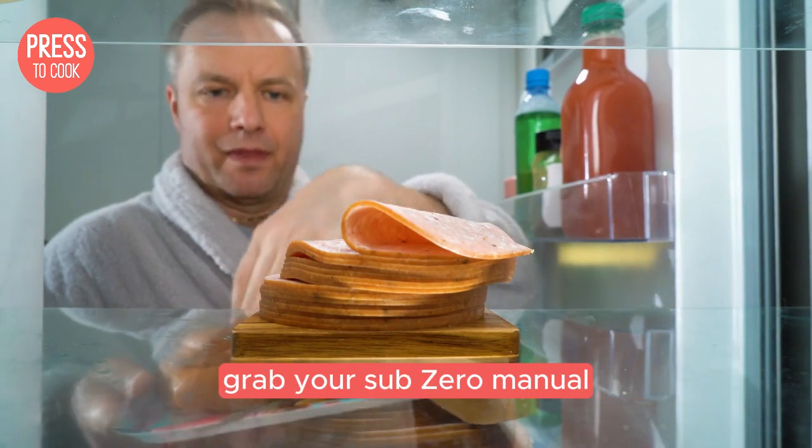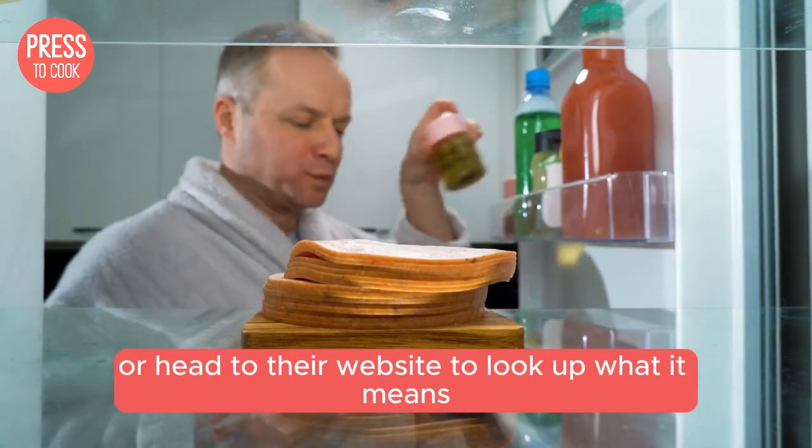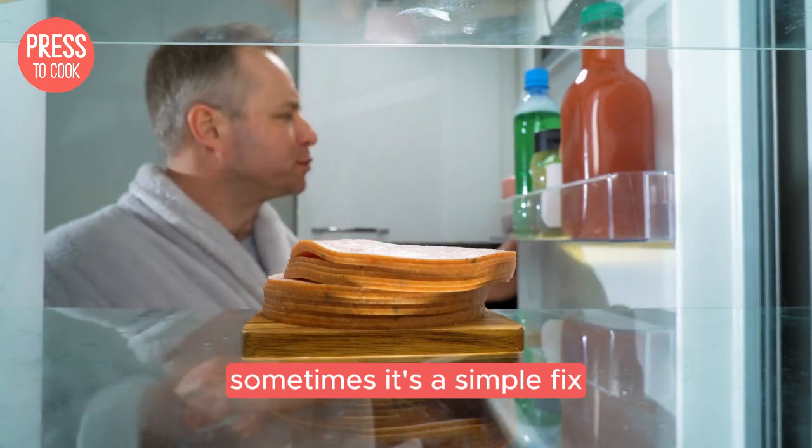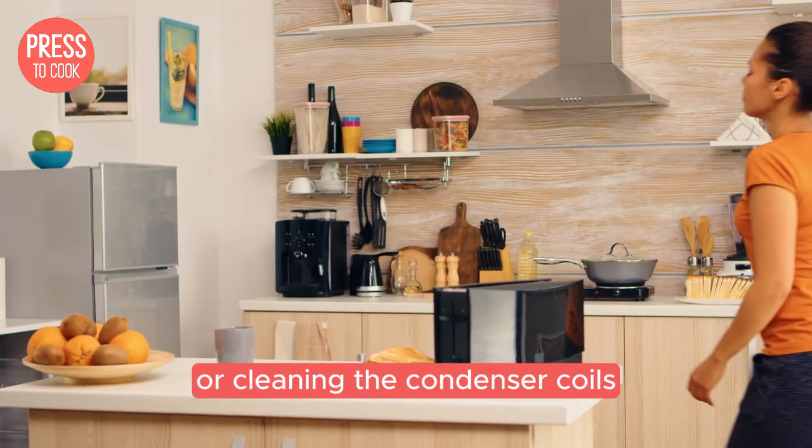If you see an error code, grab your Sub-Zero manual or head to their website to look up what it means. Sometimes it's a simple fix like adjusting the temperature settings or cleaning the condenser coils.